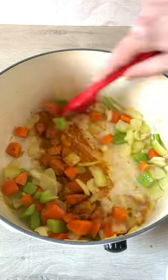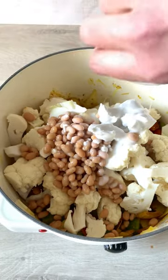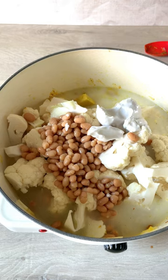Add garlic and spices and cook for another minute. Now we add the cauliflower, half a can of white beans, half a can of coconut milk and some water so the vegetables aren't quite covered. Add a stock cube.